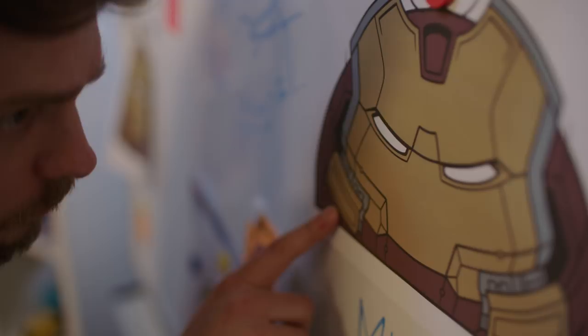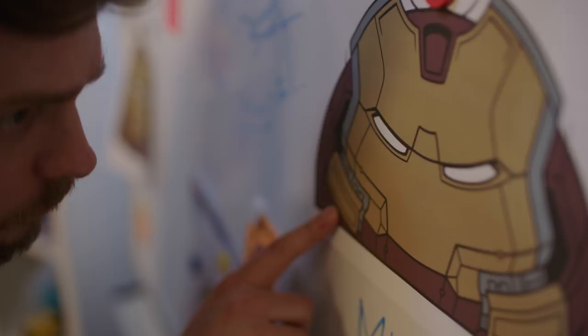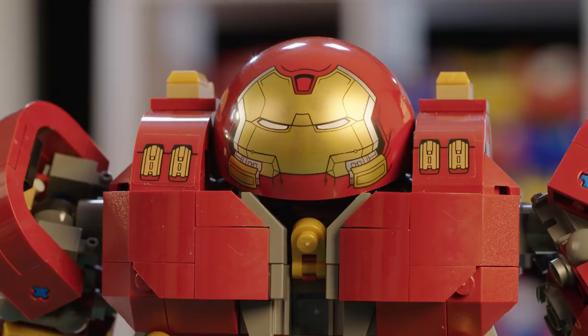Fans are really going to love this set because not only is it such an iconic creation of Tony Stark's, but it's also a fantastic build. It's got parts in new colors and a lot of dark red bricks, which we know the fans will absolutely love.